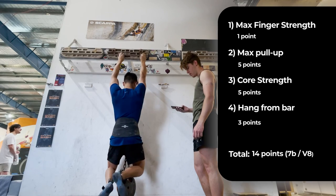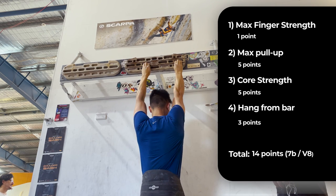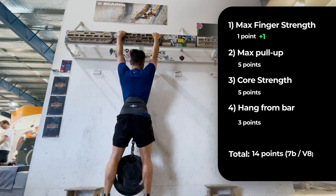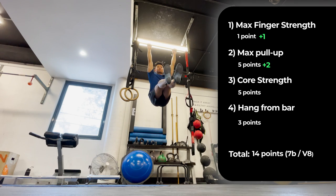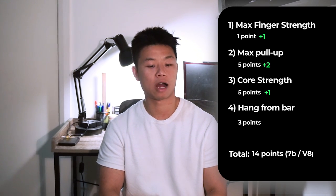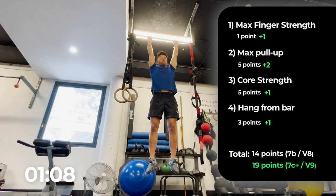With my final baseline test: max finger strength hold — I was able to hold quite comfortably at 110% of my body weight, giving me two points, an improvement of one point. Max chin-up — I was able to do 160% of my body weight for seven points, a two-point improvement. L-sit went up to 20 seconds, an additional five seconds and one-point improvement. I was able to hang from a bar for two minutes, also a one-point improvement. That gave me a total of 19 points, which is a climbing grade of 7c+.